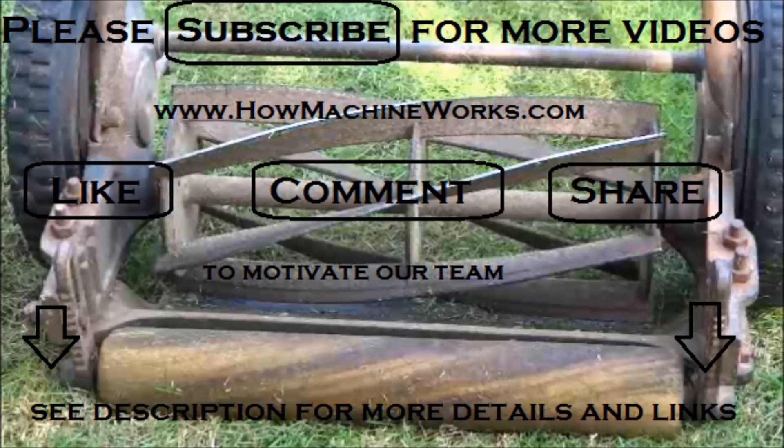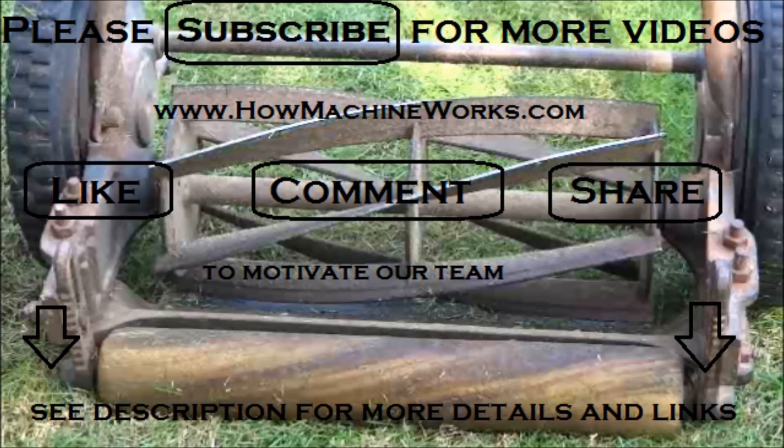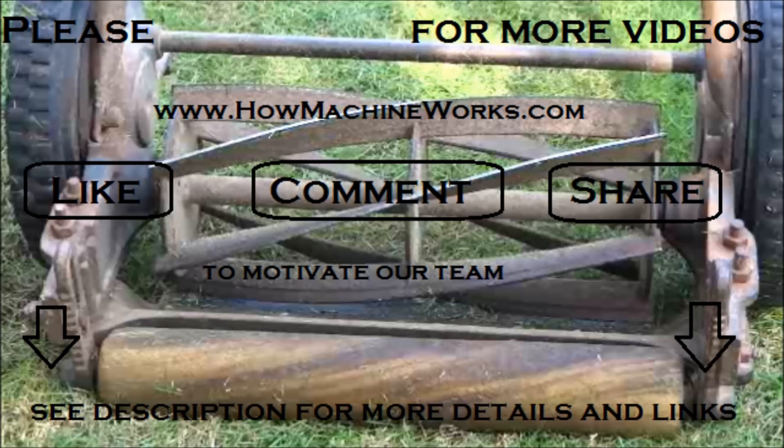Please click the subscribe button for more technical video updates, as we'll be uploading more videos. Make sure you click the subscribe button, like, comment, and share to motivate the team. Thanks for watching this video.